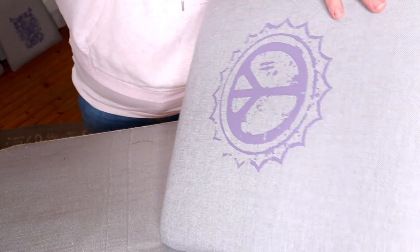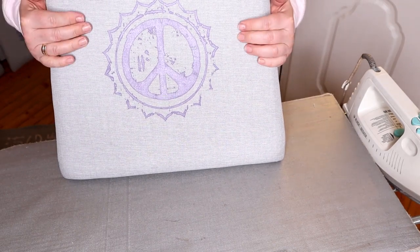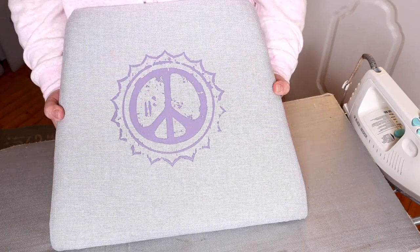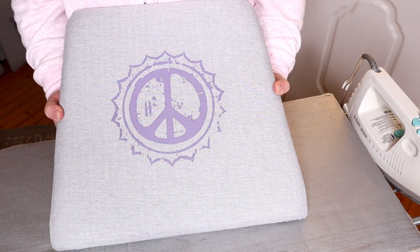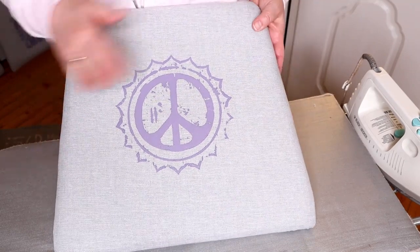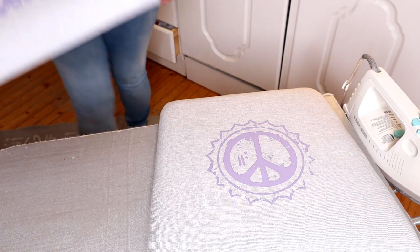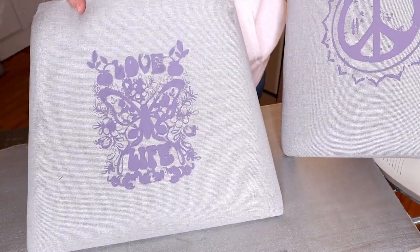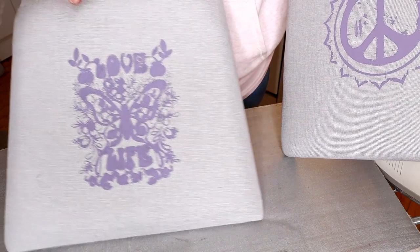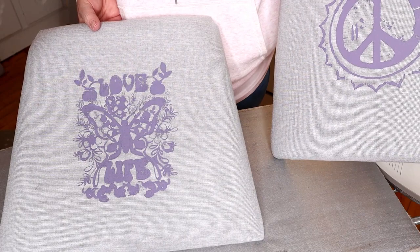As I'm sure many of you already know, this was not the way to do it. Of course you should stencil the pattern on the fabric before you lay it on the cushion. My husband knew; I did not know. So this was kind of a fail. The peace signs were okay, but the other pattern did not come out as well. But it is what it is — I hadn't done this before, so I'll just have to live with it as it is.